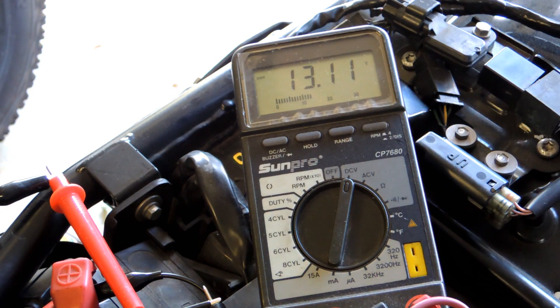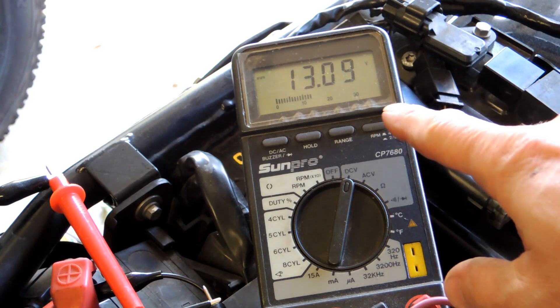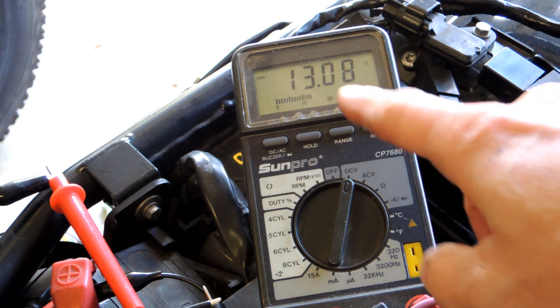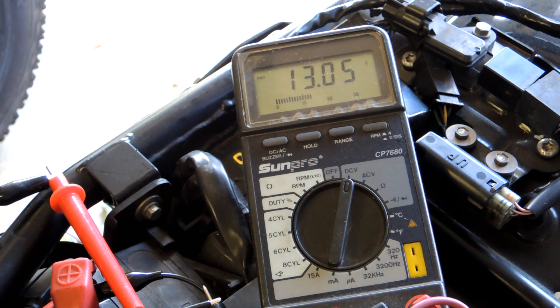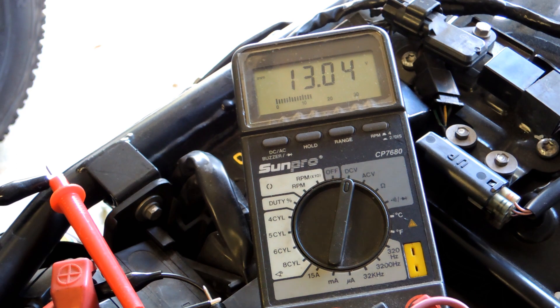Alright, a few things we saw there. I think it dipped down to the mid 9s in voltage, which is fine — you can get down to about 9.6 and that's still a good battery. So I think this battery is still good.